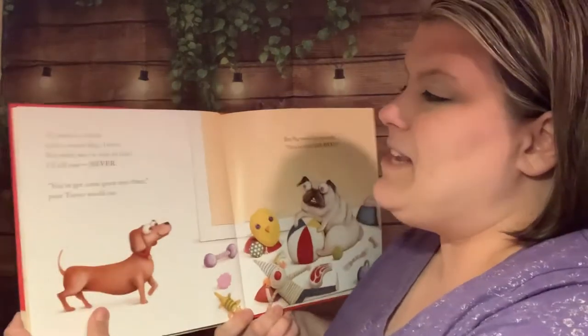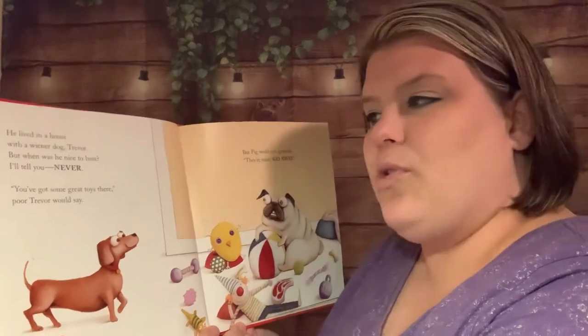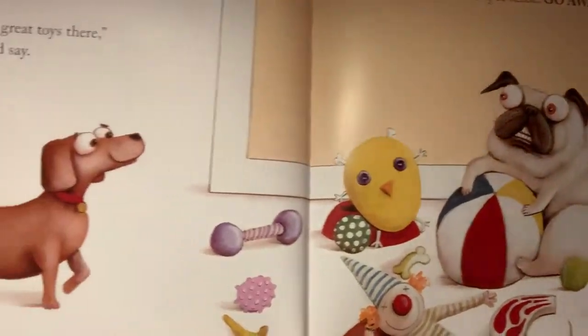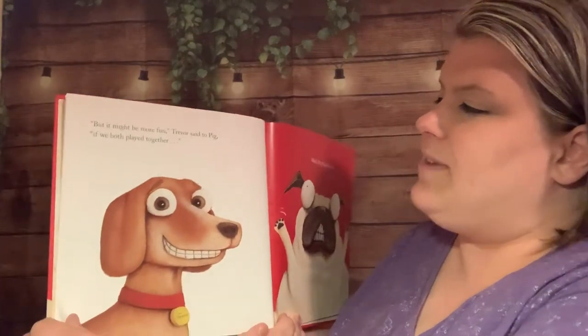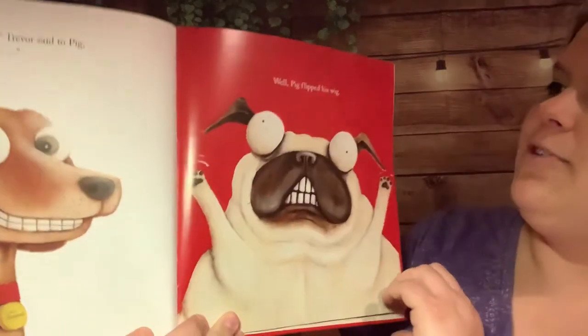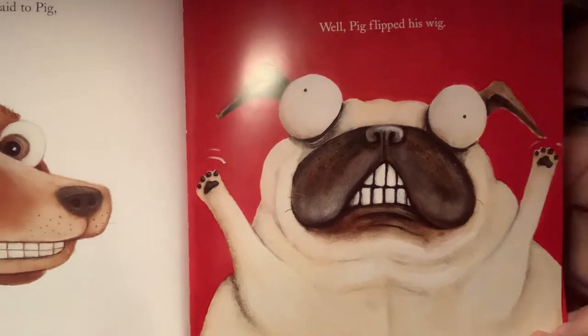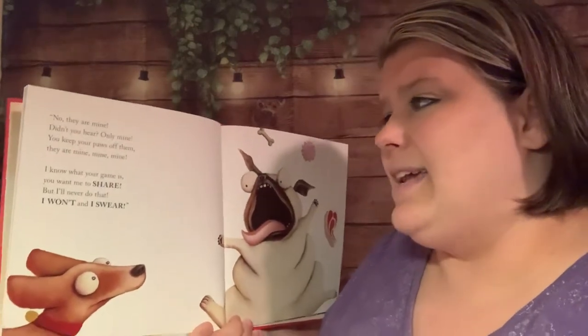Pig the Pug. He lived in a house with a wiener dog, Trevor, but when was he nice to him? Never. 'You've got some great toys there,' poor Trevor would say, but Pig would just grumble: 'They're mine, go away.' But it might be more fun, Trevor said to Pig, if we both played together. Well, Pig flipped his wig — what do you think 'flipped his wig' means? Maybe it's a feeling like freaking out or getting angry. 'No, they are mine, didn't you hear? Only mine. You keep your paws off them. They are mine, mine, mine. I know what your game is — you want me to share, but I'll never do that. I won't, and I swear.'